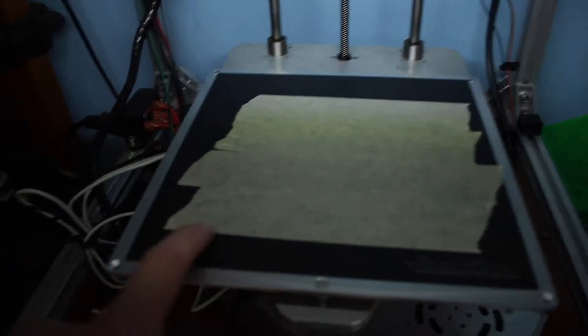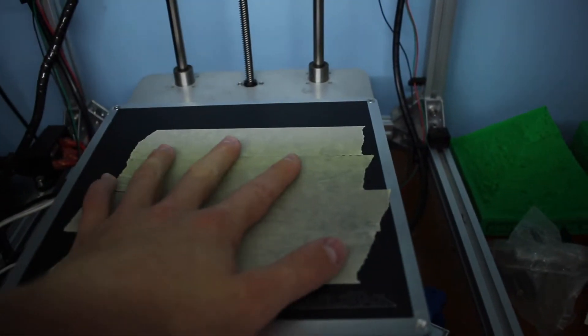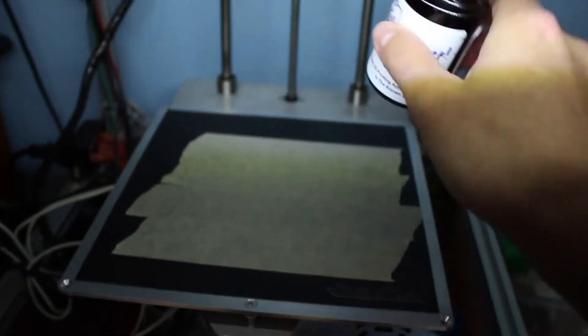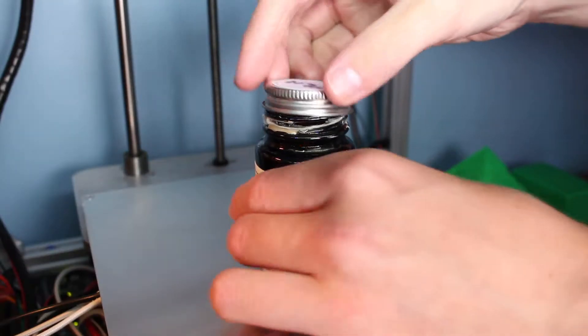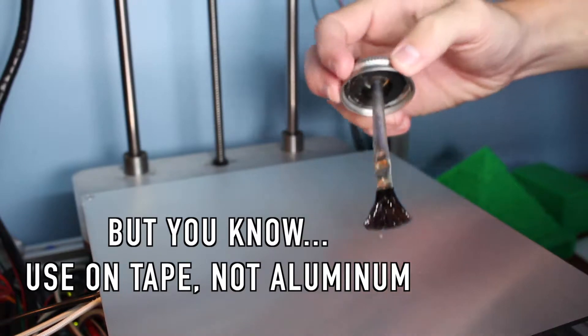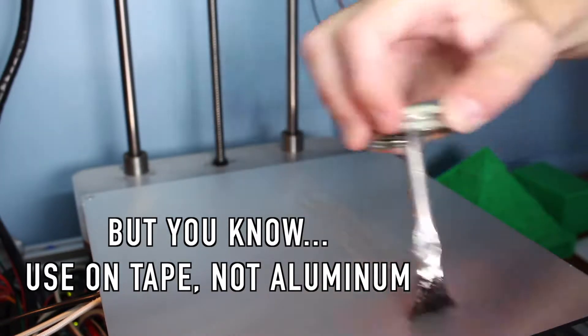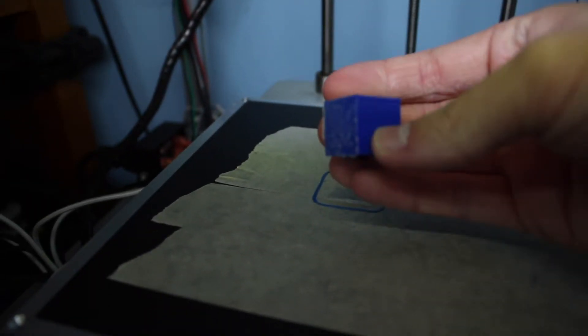Also, don't ever put this stuff directly onto your BuildTak, because it will look like this — and that's not good. So just put down some painter's tape. Next, take the chemical of your choice — in this case PLA, because I'm printing PLA — and go ahead and wipe it on there like this. As you can see, it comes with a little brush, very similar to liquid cement. Just dip it in and put a layer down on your bed. Once that's applied, go ahead and start the print. Once the print finishes, you just pop it off. Pretty simple.